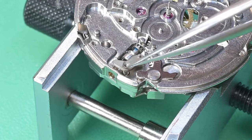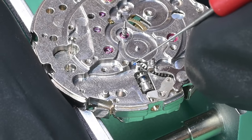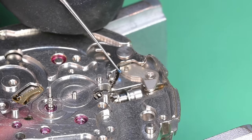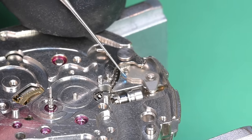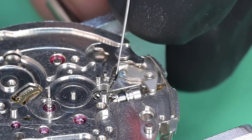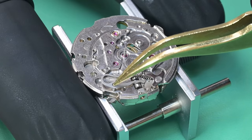We've got our sliding clutch in there, lubricated, along with proper lubrication for the setting lever. On this little flat spot on the movement, that's where the yoke and yoke spring are going to go. I'm lubricating the area where the yoke will engage with that setting lever. Here comes the yoke — the yoke spring is integrated into one part.